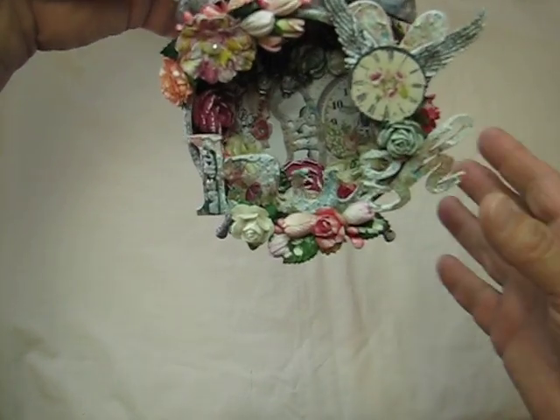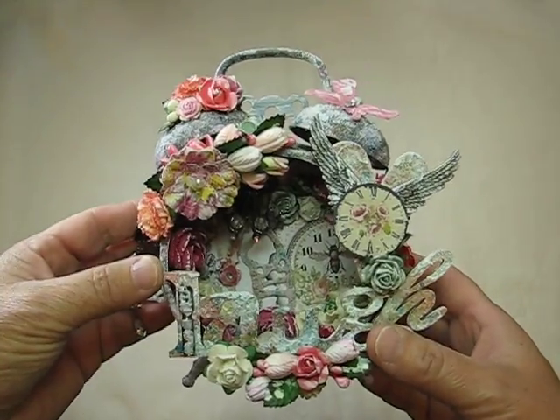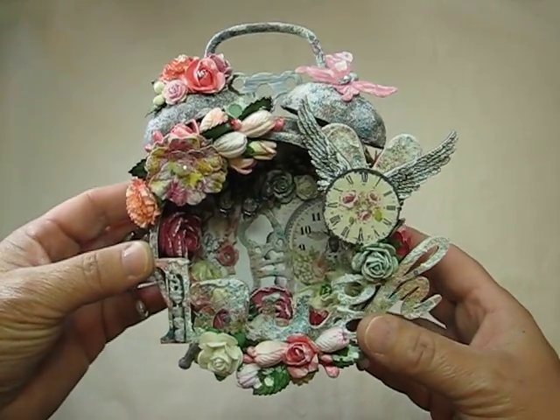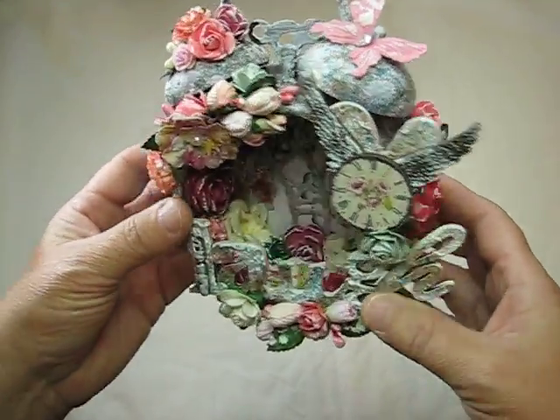So anyway, this is what it looks like. Isn't it beautiful? I have so much going on here, I'm not even sure where to start.